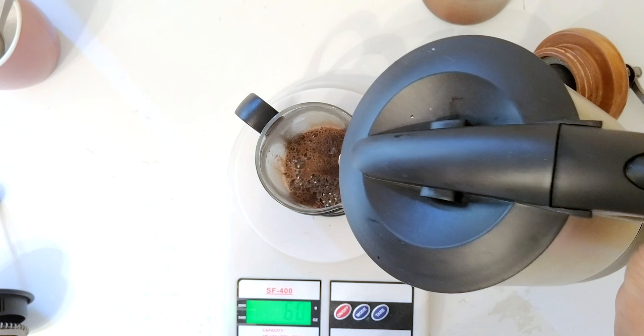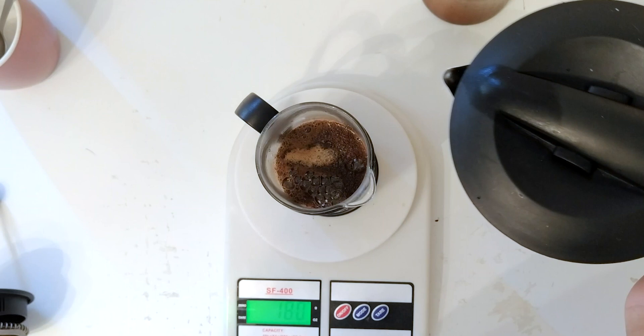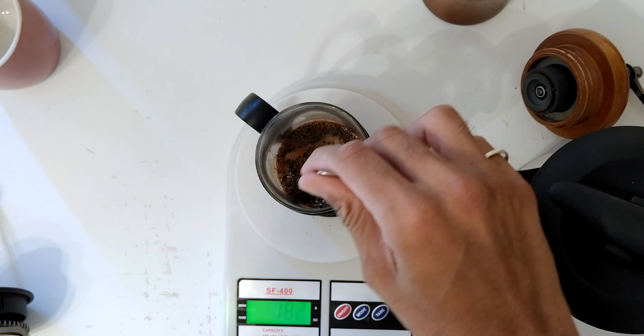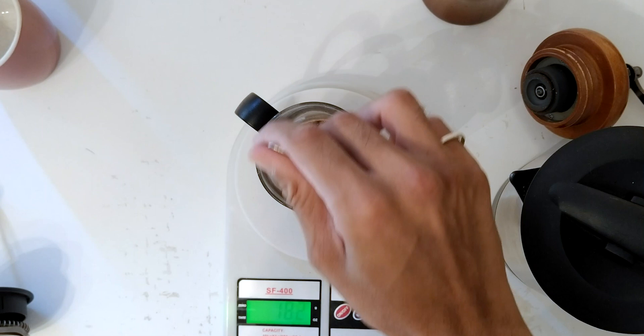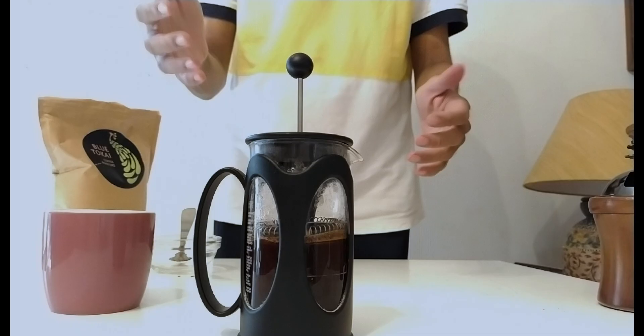Now that the coffee is bloomed, I'm going to add the rest of the water. I'm going to keep my eye on the scale to make sure that I stop as close to 180 grams as possible — 180 grams of water equals 180 milliliters which equals six ounces, so that's what we're looking for. With the water poured, I'm just going to take a spoon and very gently stir it to get everything mixed more evenly. Once I'm done stirring, I'm going to place the plunger on top of the French press and plunge down just until I hit the surface of the water — I don't want to go any further, just touch the surface.